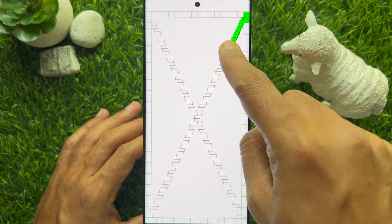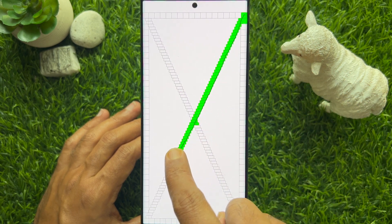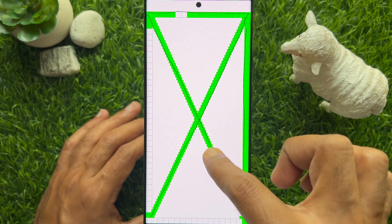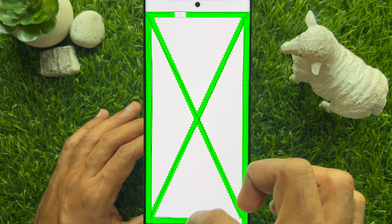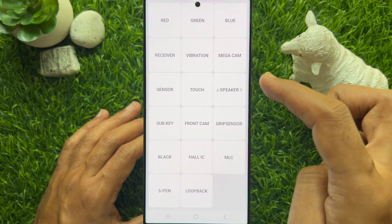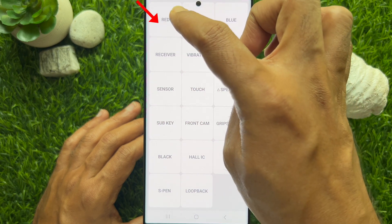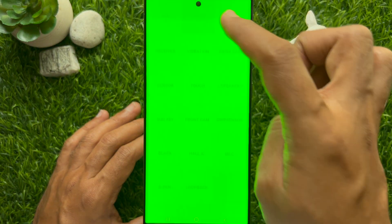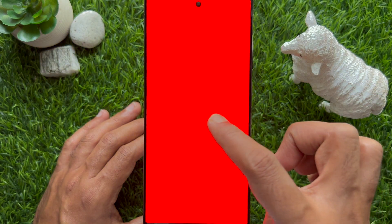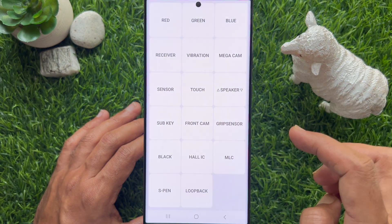Draw lines and shapes on the screen; when you fill the gaps it will close automatically. To test dead pixels, select the red, green, and blue options. If you notice any black spots, your screen may have dead pixels.